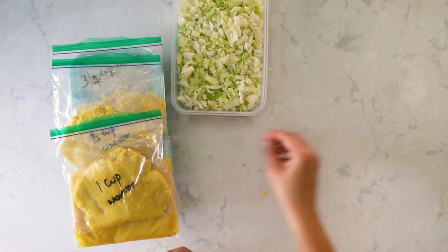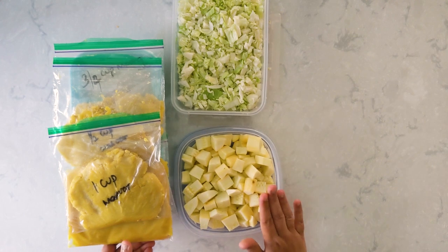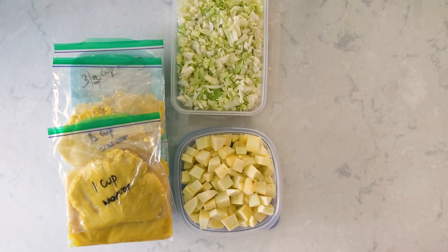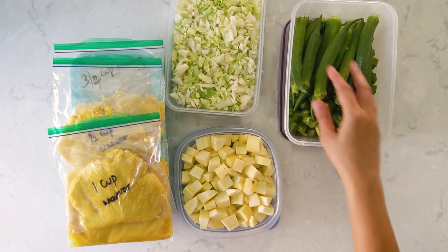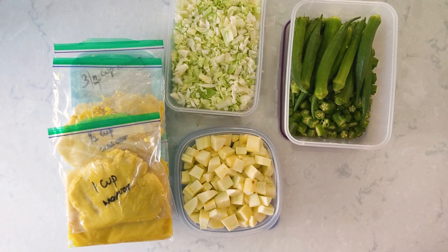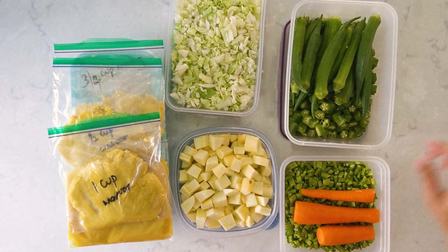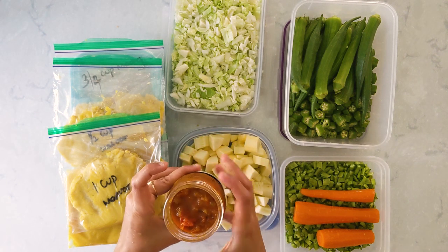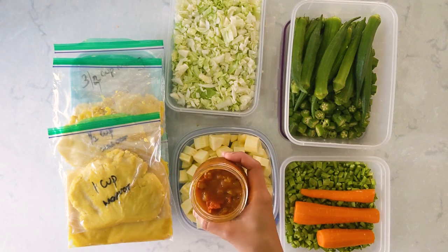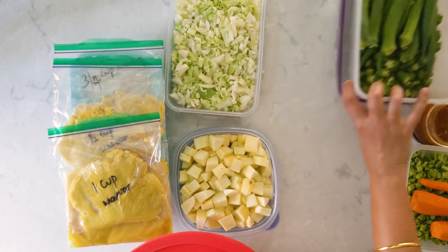Let me show you what I did while the dals were cooling. I chopped all my veggies for the week — some yellow zucchini squash, some okra, with a few whole okra on top for sambar and kurambu. I also have some cluster beans, kottavaranga, and some peeled carrots that I grate when needed. Earlier I also made some tomato onion relish, or goju, which you can serve with any tiffin like idli or dosa. It stays good for 10 days and I have the recipe on my blog — link in the description.